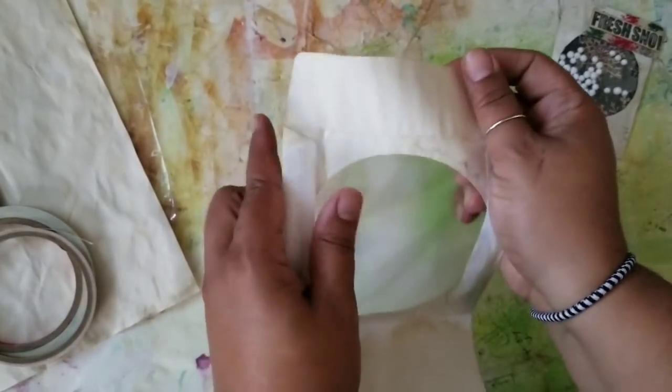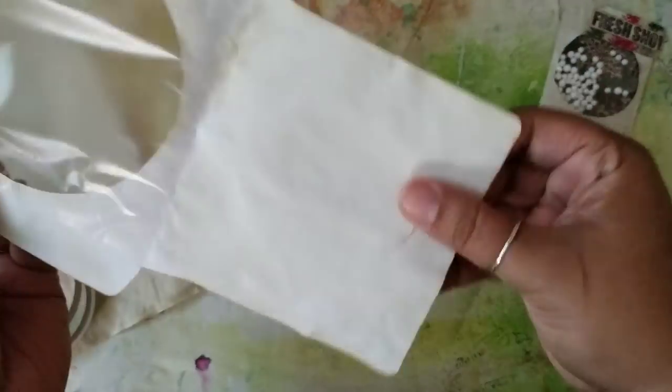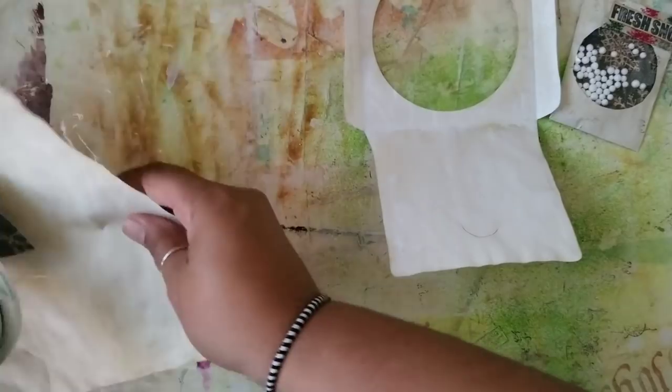I had made this the other day on one of my live streams but I decided to come back and remake it. As far as I can tell the CD sleeve isn't made from any special paper — it looks just about like regular copy paper, which is what I have here.